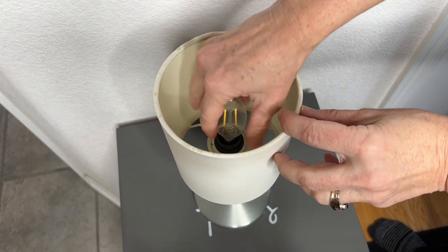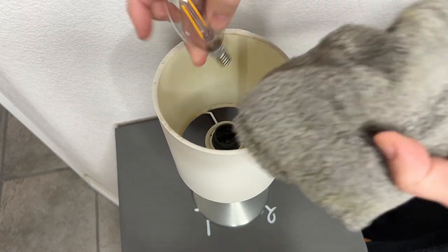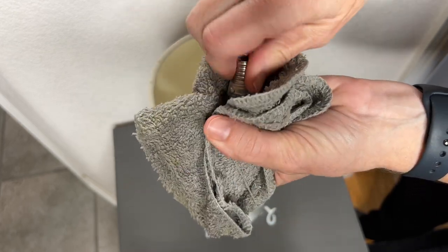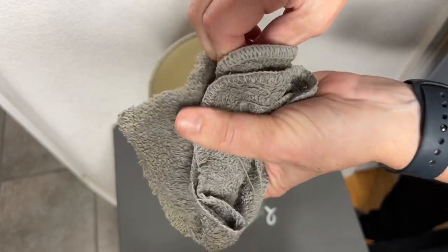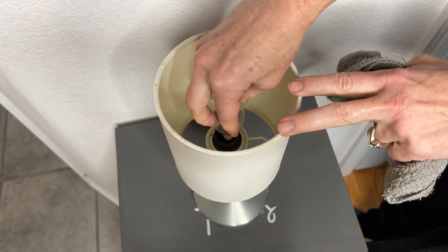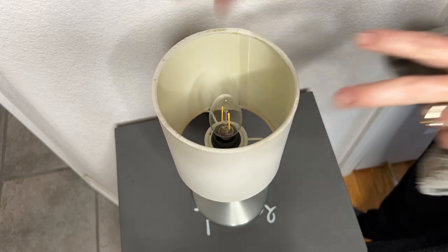This next dusting hack works for any light bulb — simply take a damp washcloth and wipe off your light bulb. You can also use a damp microfiber cloth. The important thing is to make sure the light bulb has been off and cool before you touch it, don't turn it on right away, and make sure it's completely dry before using it.